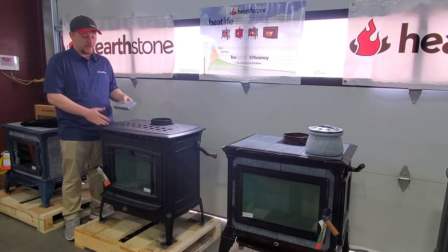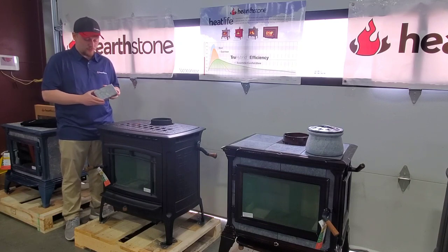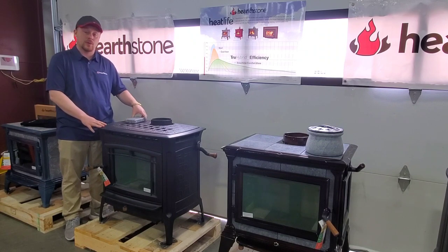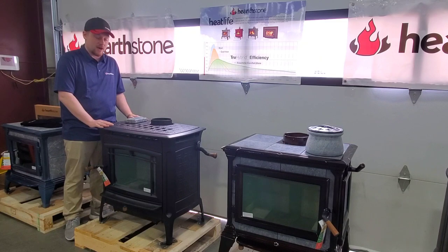What makes the Manchester so unique is its blend of cast iron and soapstone. We've lined the stove with about a one and one quarter inch block of soapstone throughout the entire firebox. So while the cast iron will help the stove get up to temp very quickly, the soapstone will radiate into the room and keep you warm even long after the fire is burned out.